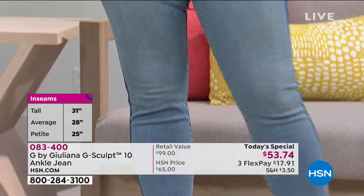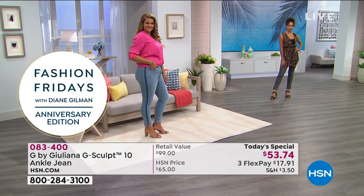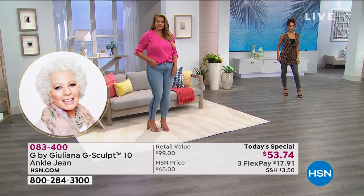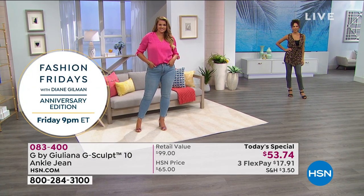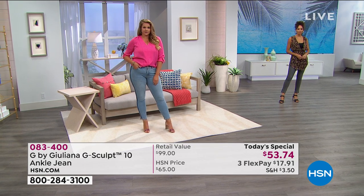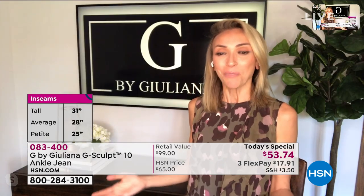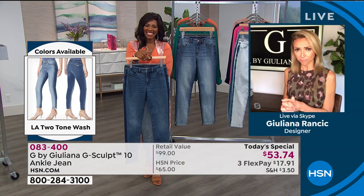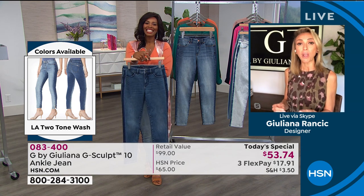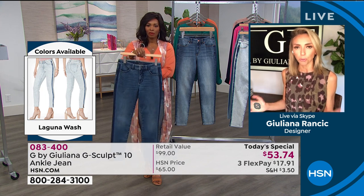I'm just under five-eight and I have the average because I wanted the average since I liked where it hit me at the ankle. I went on my HSN app and I ordered the tall in the Santa Monica wash because I wanted a tall inseam as well. Whether you're getting these in an average and you want them to be a little more cropped, or you want them to be longer, they look adorable either way. You're seeing them on Hida — she's wearing them in that Valley Gray color, which is the darkest color, and Hida is five-eight wearing the average.